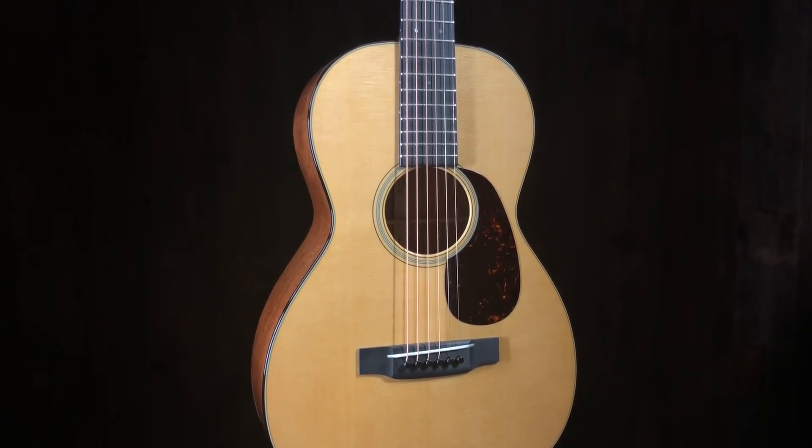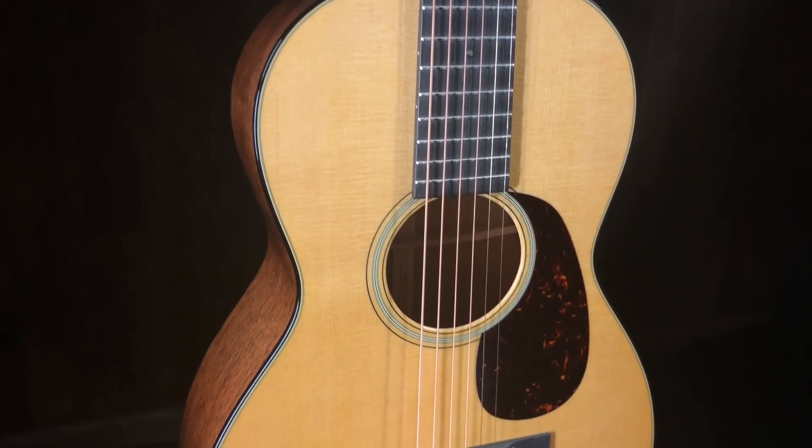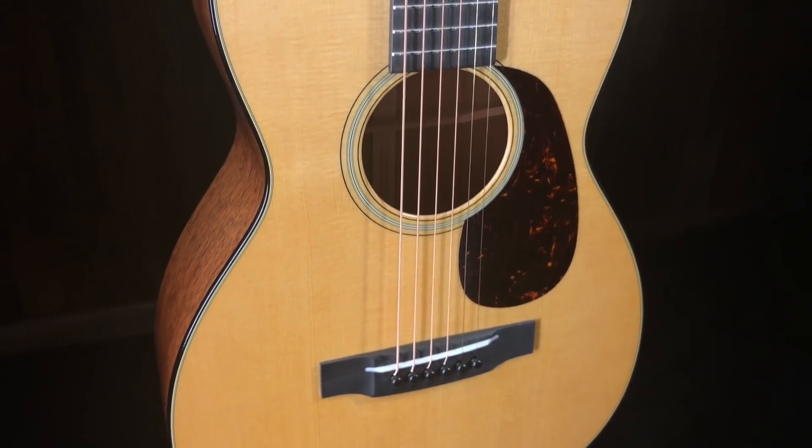This little guy is super cool. Mahogany back and sides. It's an 018 12th fretter, joins the body at the 12th fret, spruce top. This one's a one and three quarter nut width and just a great little guitar. Slotted headstock. It's a classic. It's just a little small body X-brace scallop guitar and it is just cool.